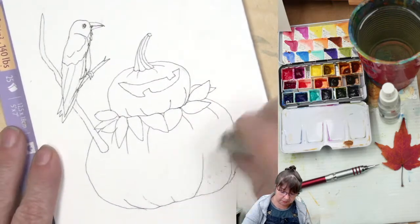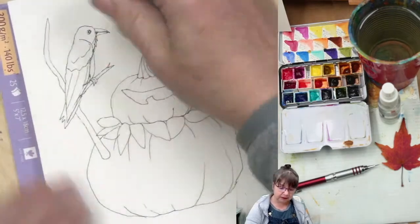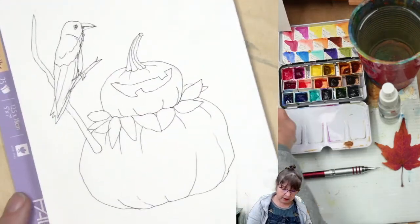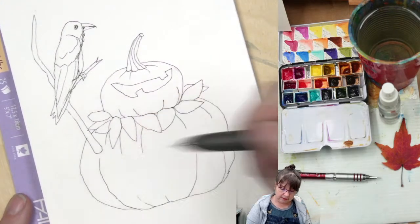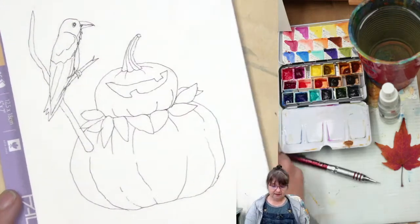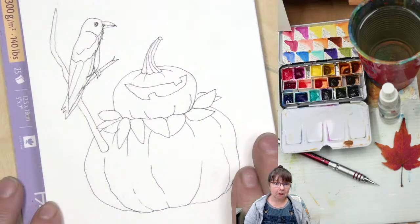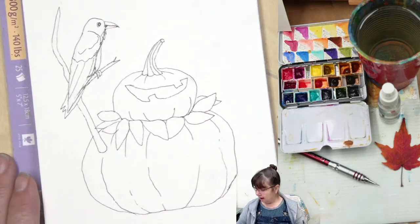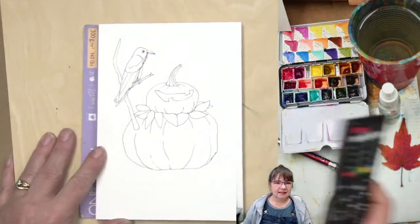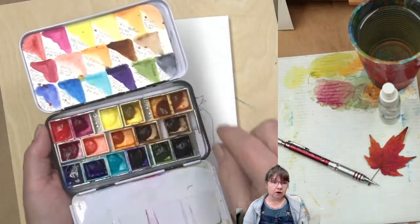Look how cute that is — you can make your own coloring sheets if you draw this yourself. Take a picture of it before you start painting. The quick drawing and inking is already done! Now I'm zooming out a smidge so we can see the background. I'm using the QoR watercolors that came in tubes — I just squeezed a little bit into these little pans.